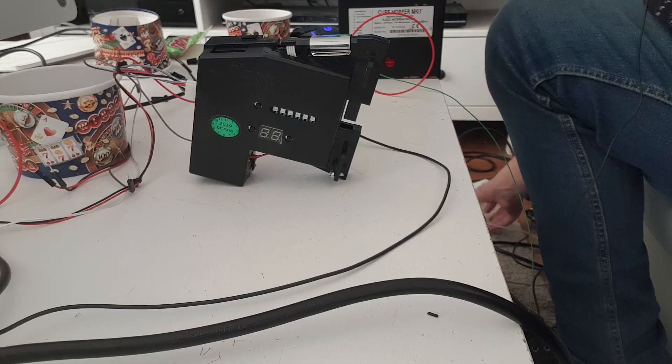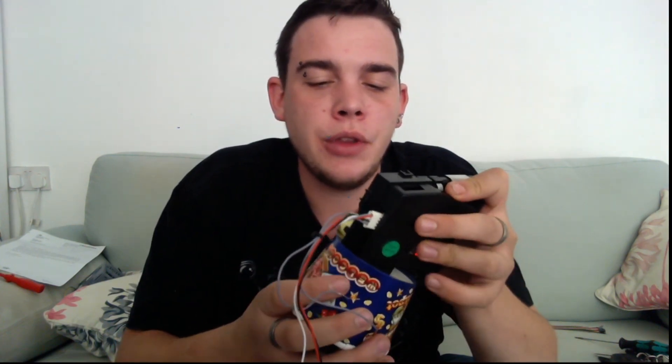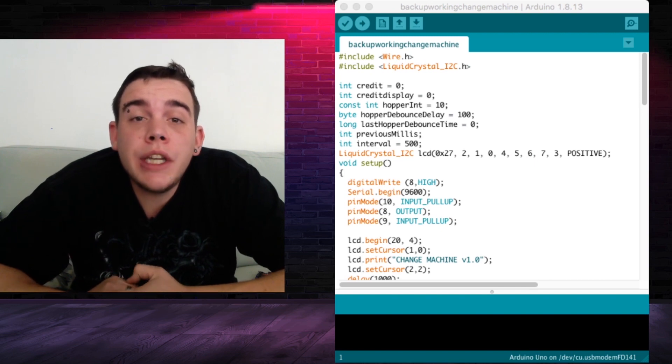That is the two peripherals all hooked up to a power supply. I'm now going to turn on the power supply to ensure that the coin mech is running correctly. As you can see the coin mech has turned on. I'm not going to go through how to set up the coin mech in this video — there is another video that will show you how to program your coin mech. The hopper hasn't turned on, so we know the relay is installed correctly. I've got an old change pot to hold the coin mech at the correct angle whilst we're programming the Arduino.